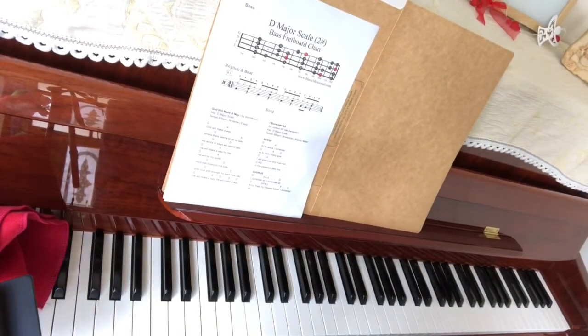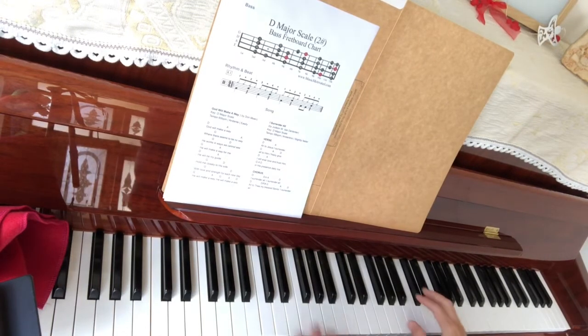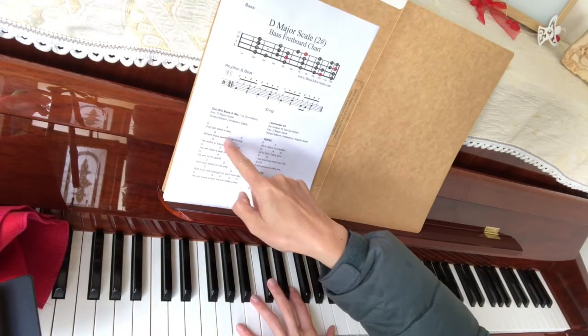Hello, I'm just doing the D chords here and maybe just try to practice and maybe give you some tips as well. So we have D, A, G, A.